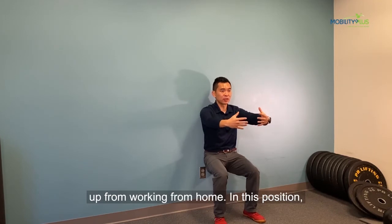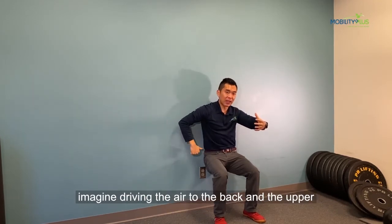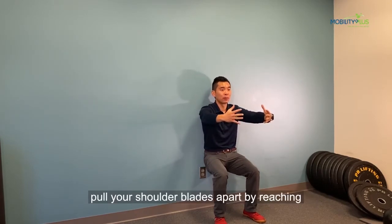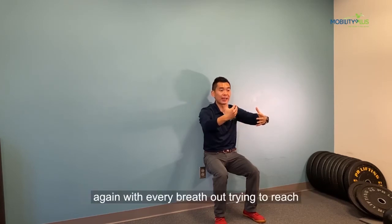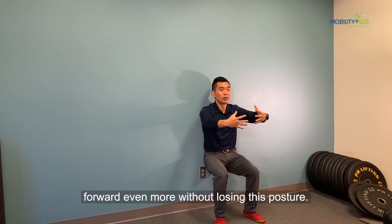Now in this position, maintain that tuck and once you breathe in, imagine driving air into the back and the upper back. With every breath out, you're trying to pull your shoulder blades apart by reaching forward more. Key here: do not lose this posture. We recommend holding this for about 20 breaths — with every breath out, trying to reach forward even more without losing this posture.